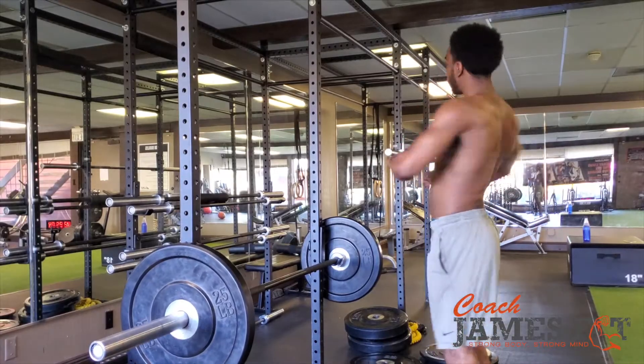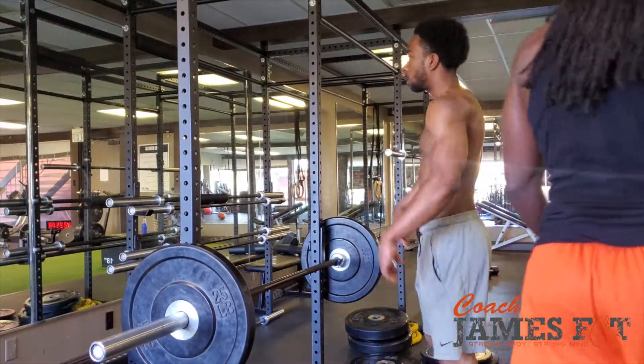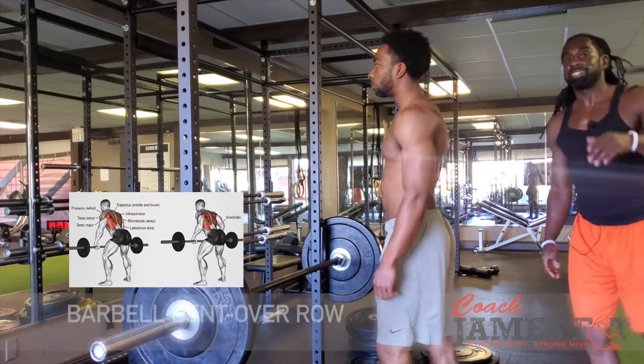Here we go. We got a bent over row. If you want a big back, you want a thick back, this is the exercise. Let's get it.